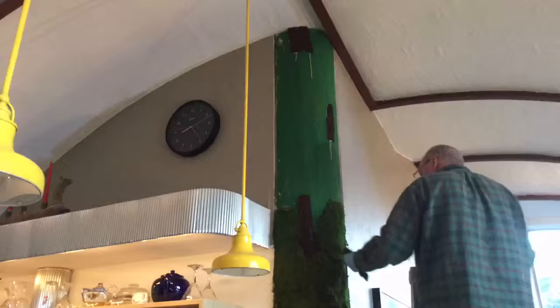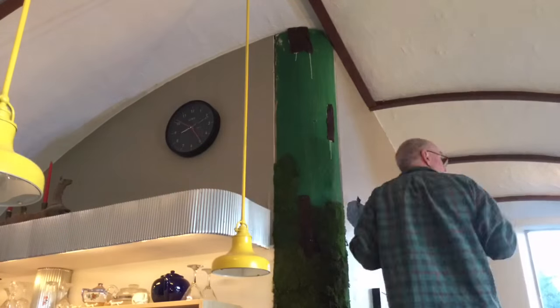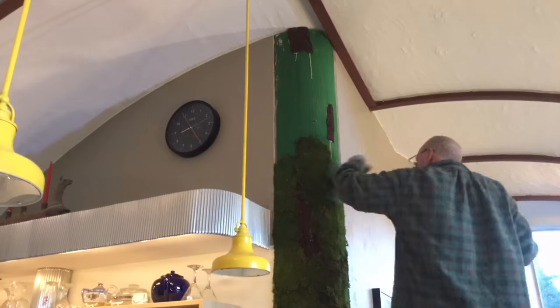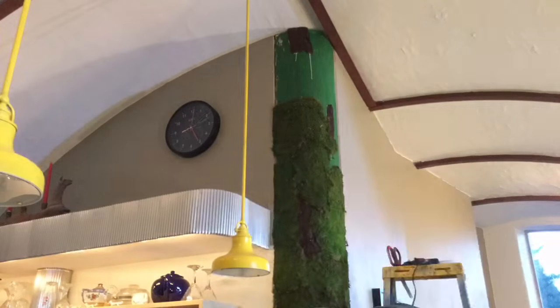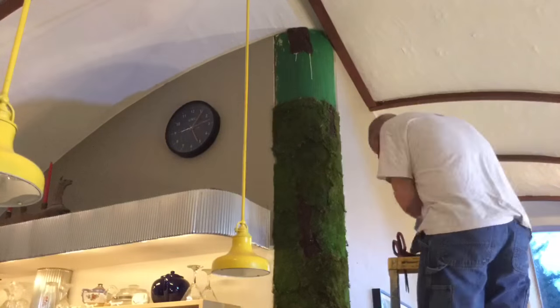We had this kind of architectural feature of our earth-sheltered home, which is this rounded corner. Originally we were going to put copper cladding on it, and we still may do that someday, but this was a quick and fairly easy project that turned out rather cool.